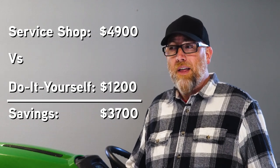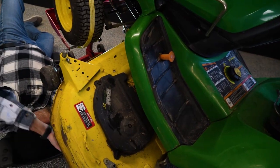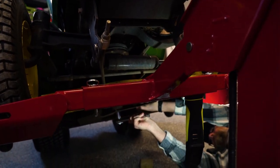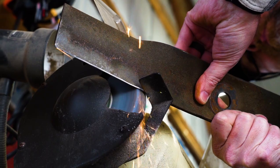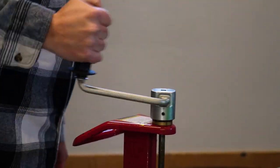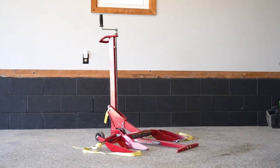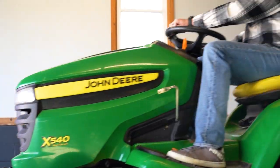One could argue you could almost buy a new mower in seven years just with the savings. Don't dread the DIY — MoJack makes it easy. If you want to get more information on the MoJack lawnmower lift and a lot of other models for things like zero turns and even push mowers, check it out at mojack.com.